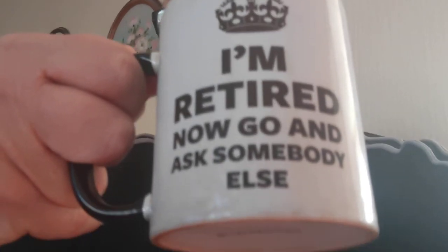Before I go, it's tea mug time. If you saw my last talking heads video, you'll have seen my train spotter mug. This is a mug I was given when I retired — it says 'I'm retired, go and ask somebody else.' I was given it four years ago when I finally retired at the age of 60.